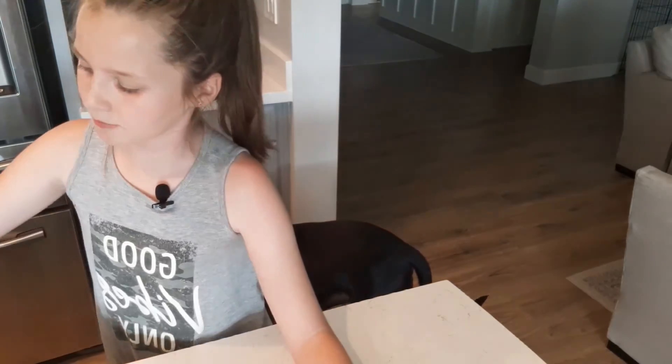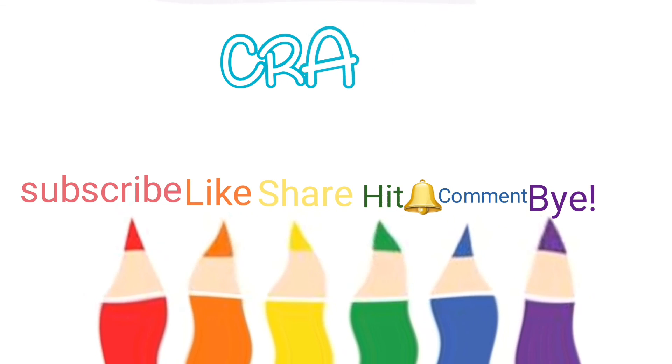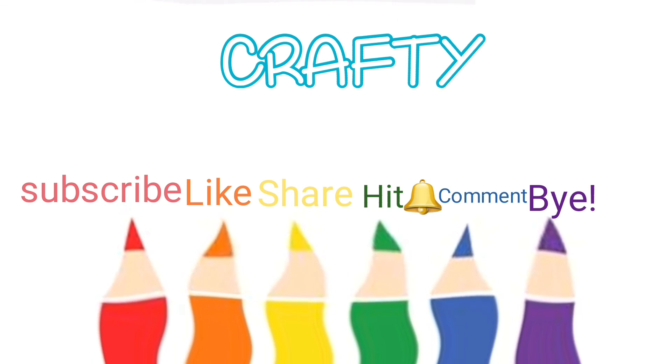Hope you liked this video — I sure did. Usually my treats don't turn out the best, but they did this time. I hope you enjoyed. Bye!